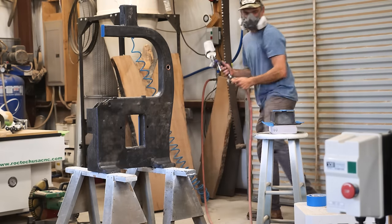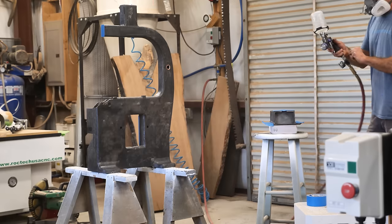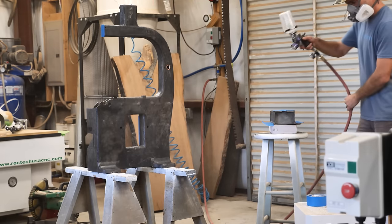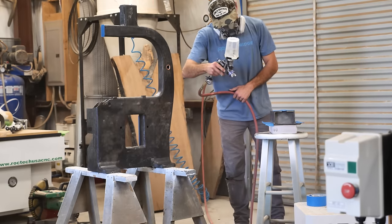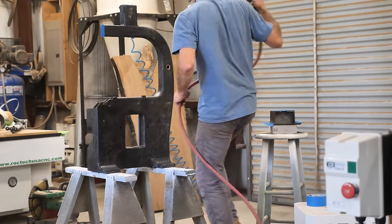Welcome to the shop. We're back on the Oliver 192 bandsaw. If you're new to the channel since about eight or ten months ago, this is a bandsaw I'm restoring — the second bandsaw I've restored for my shop. I'm going to go into more details about the saw further in the video, but we'll just jump into the process here.